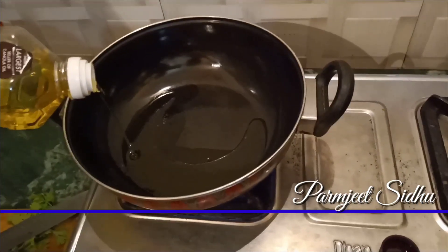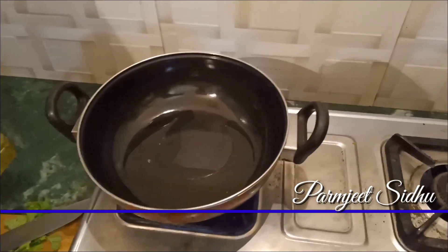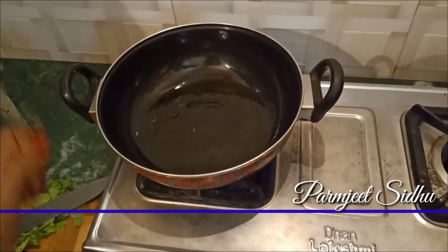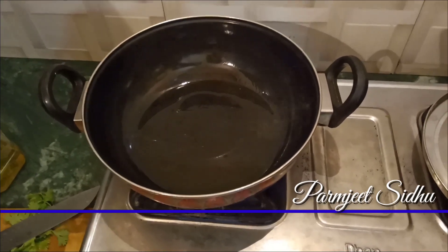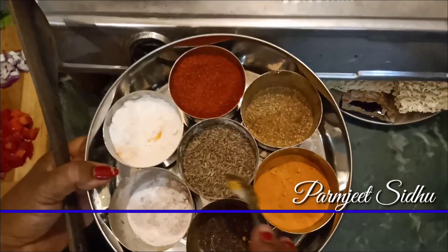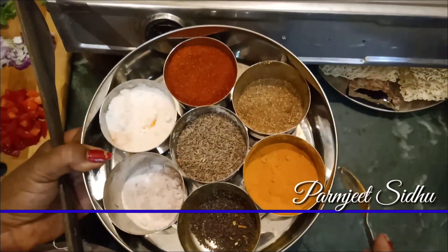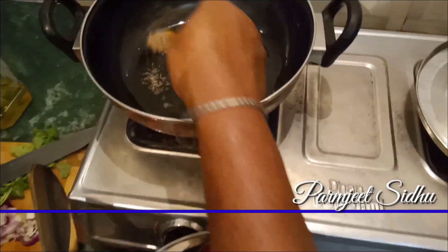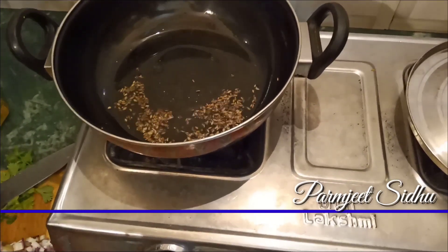I am going to heat the cooking oil. Before you add a little paste, you can add the paste and mix it in.